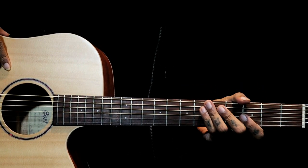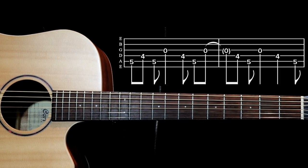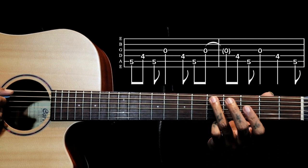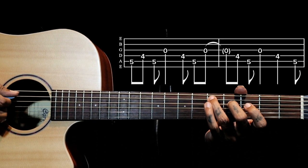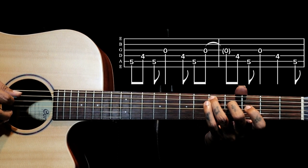Hi all, this intro is from a song called Hysteria by Def Leppard. To take this progression, we have a first shape on the fifth string. My ring finger is holding on the fifth string fifth fret, and my middle finger is on the fourth string fourth fret. Holding these two notes, what we are plucking is 5-4-5 then 3-4-5.